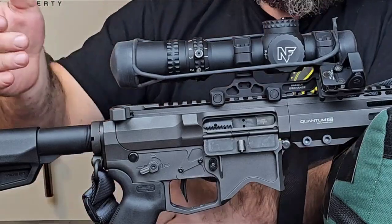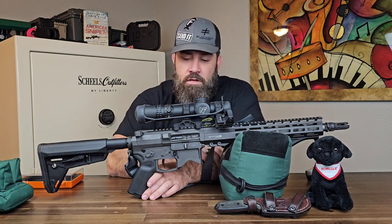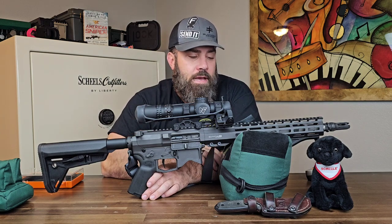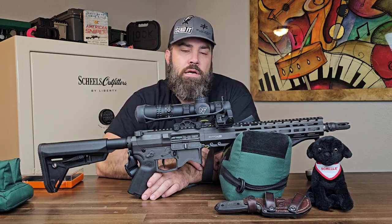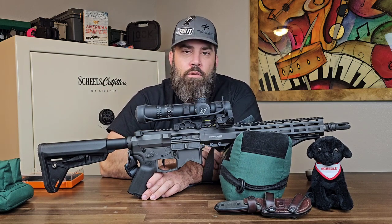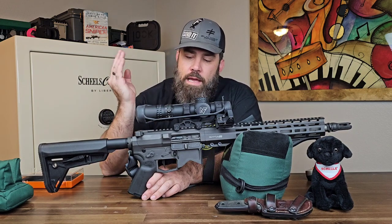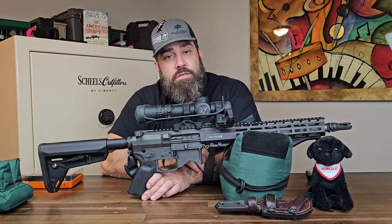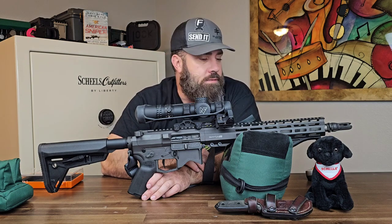A common complaint about this rifle is that there's no forward assist. I've put over a thousand rounds through it and have never once needed one. However, Blackout Defense recently received a federal contract to make ARs for a federal agency, and that contract required a forward assist on the upper. The owner said fine — if they're making them for the agency, they'll also make them for the public. So in the next couple of months, you'll be able to buy both a non-forward assist upper and a forward assist upper.